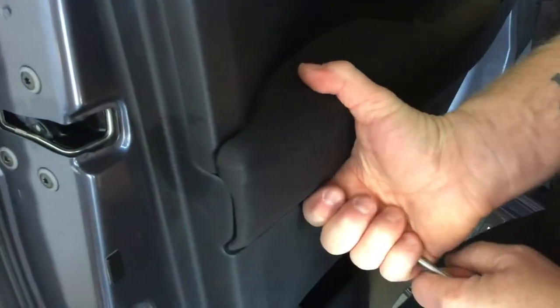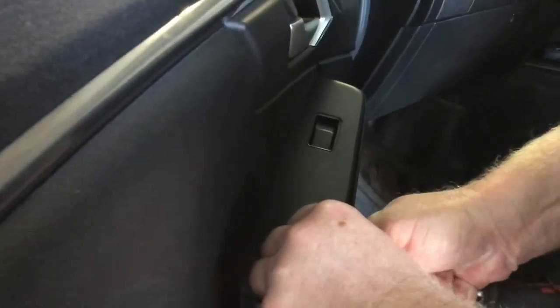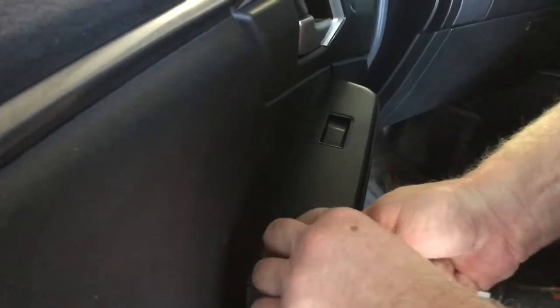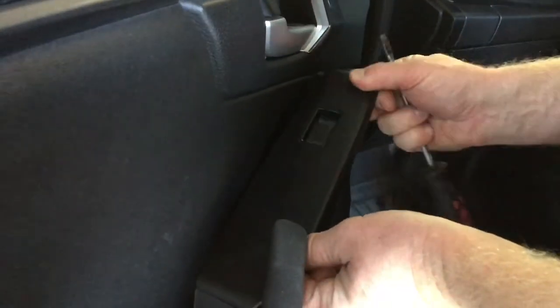Just put the screwdriver under that armrest and pull up — pop that armrest up. As you can see there's another screw there. We also need this bit up where the electric windows is, and once you get the screwdriver under there, just run along a little bit by little bit and that also comes straight up.